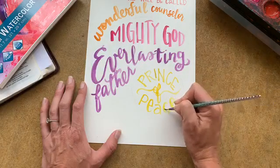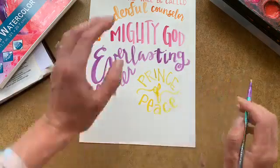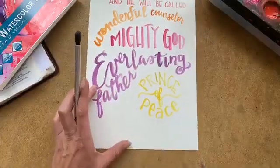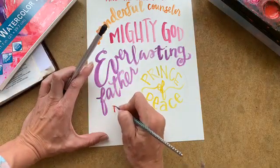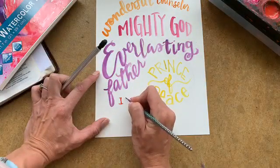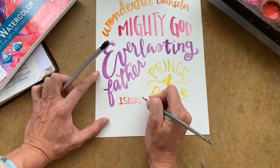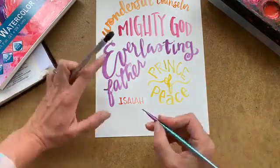You can come back and thicken part of those lines if you like. I'm going to go back to my red right here and write 'Isaiah.' Because I started with red, I'm going to end with red to bring that back around. Isaiah 9, verse 6.